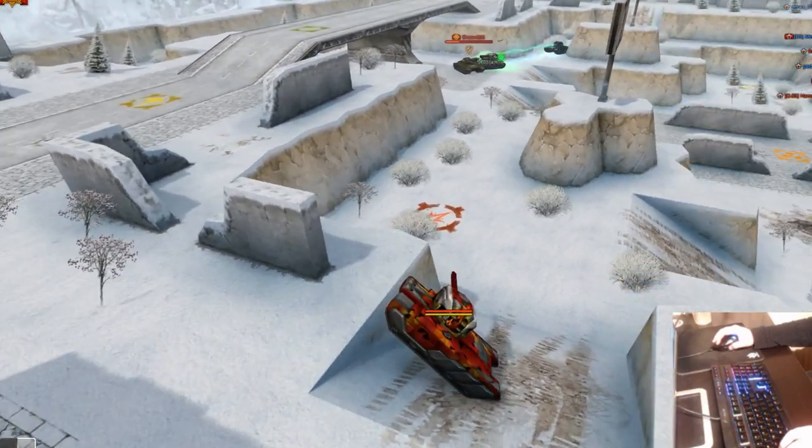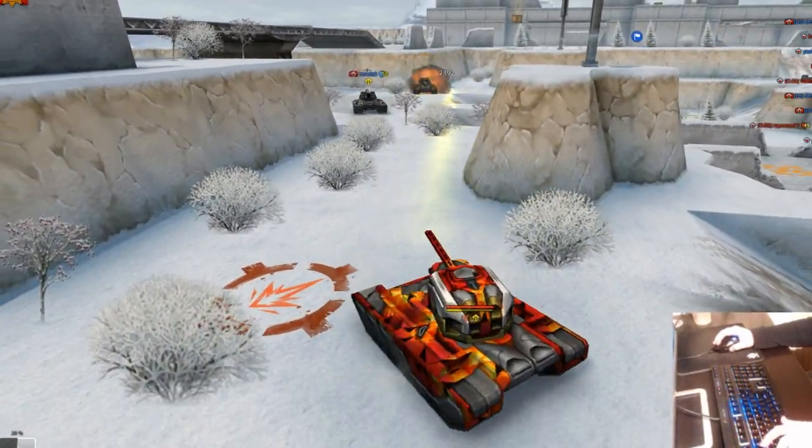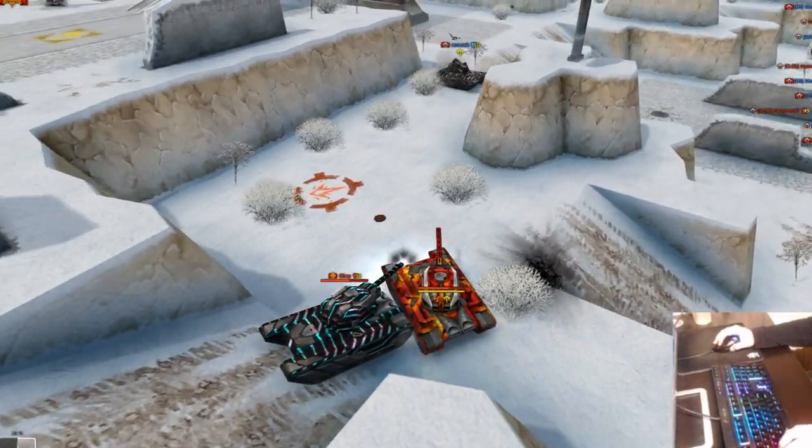A lot of people were requesting this video, so I decided why not make it. Everyone's like 'how do you play with mouse controls?' — so why not give you guys an insight on how I like to play.